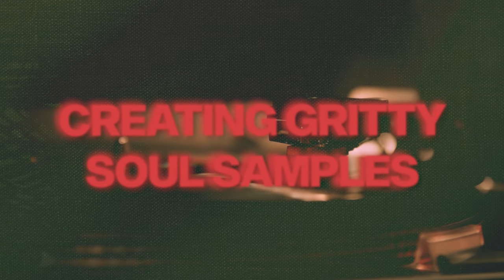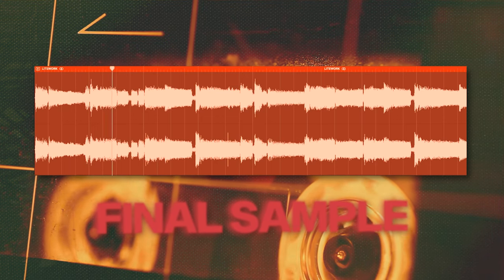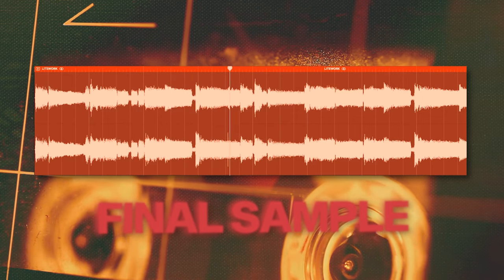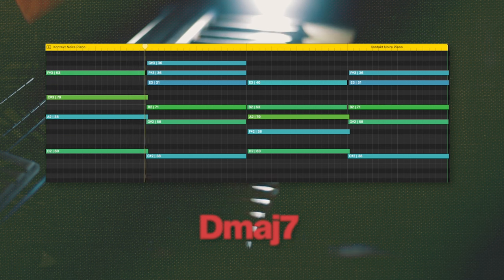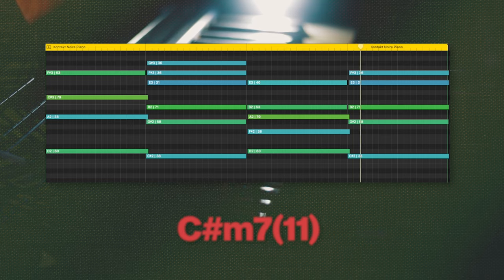Now let's move on to creating your own sample for these types of beats. I started off with the Noir felt piano and played three chords, one of which repeats itself later in the pattern. That forms the main body of the sample — everything else I'm adding on top just supports that. Next, I added some higher notes on the piano, just for some ear candy to keep it interesting.